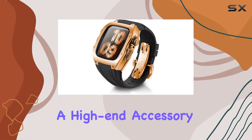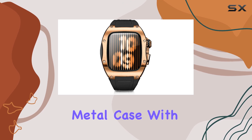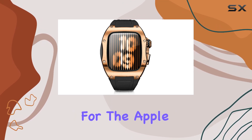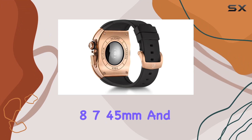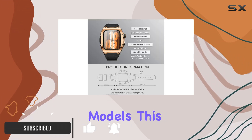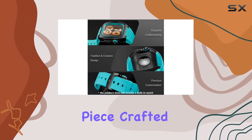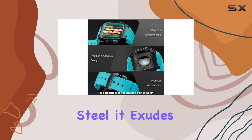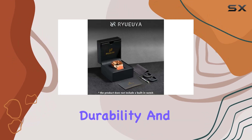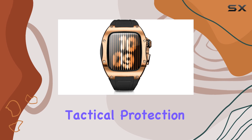Today, we're diving into a high-end accessory for your Apple Watch — the luxury designer rugged metal case with band. Designed for the Apple Watch Series 8, 7, 45mm and SE, 44mm models, this case offers more than just protection. It's a statement piece, crafted from stainless steel, exuding durability and a military-inspired design that promises heavy-duty tactical protection for your device.